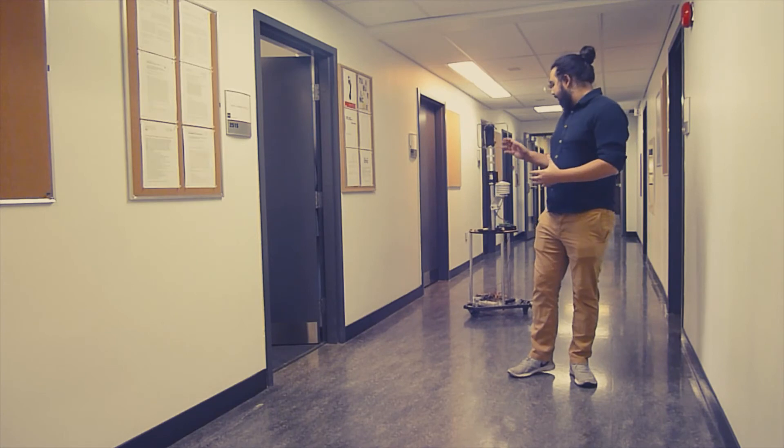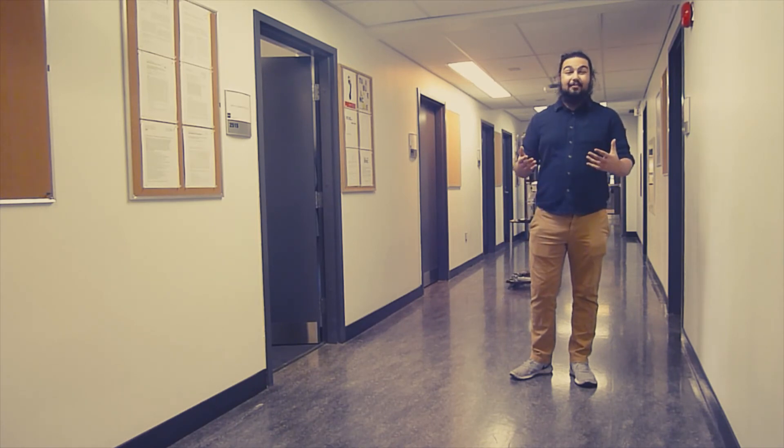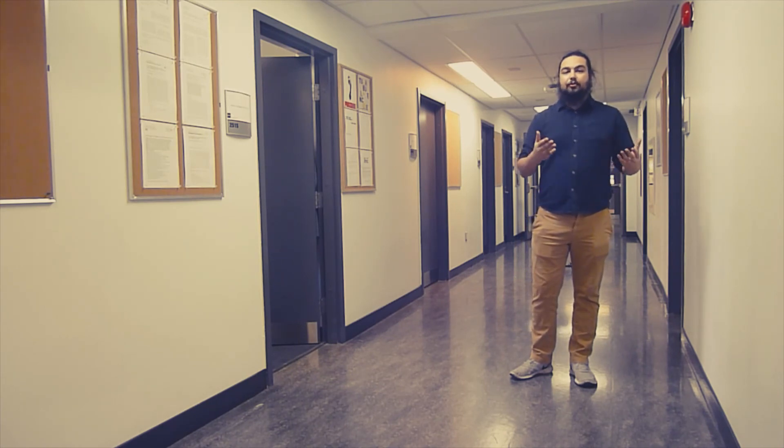The robot is able to move completely autonomously for up to 24 hours given that it's provided with enough batteries. This allows you to give the robot a map of a room and areas in the room that you want to have measured, and the robot will be able to measure those points over a 24-hour period without any human intervention, reducing the amount of physical labor required to take these measurements as is normally required.